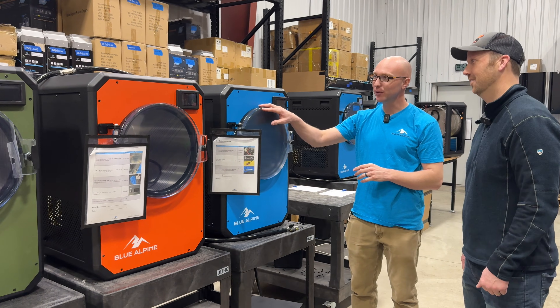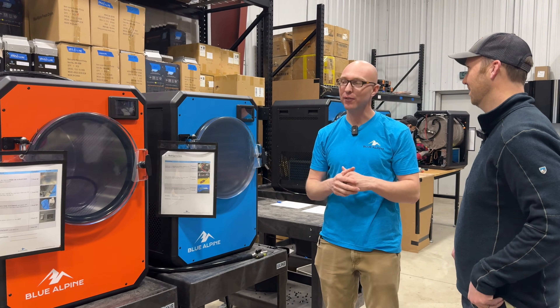Welcome to Blue Alpine Freeze-Drying here in St. Anthony, Idaho. This is where they build all the freeze dryers for either home use or if you're going to build a business. We're going to do a full tour, meet the owners. Let's go see if somebody's inside and they can give us a tour.